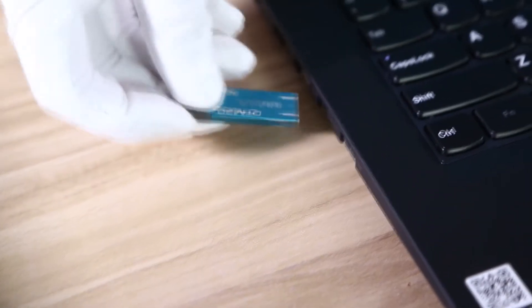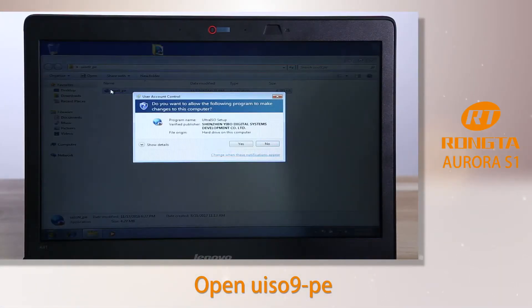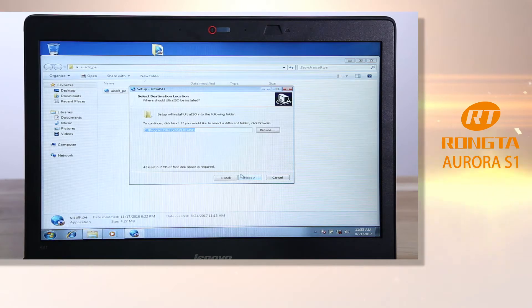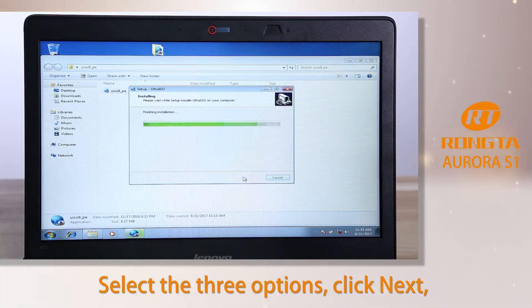Step 1: UltraISO Installation. Open UIS09-PE. Select the three options and click Next.